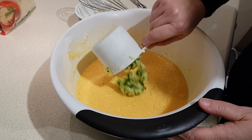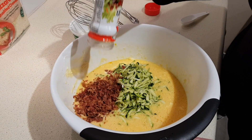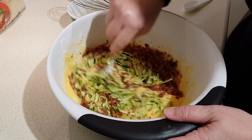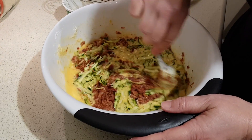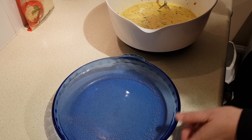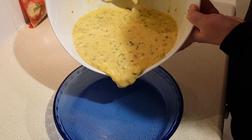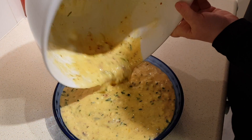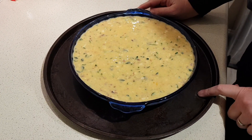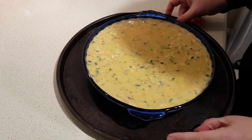Next add your shredded zucchini, and if you're using it, add your bacon bits or ham. Stir that in, then pour it into a lightly greased pie pan. The recipe suggests placing the pie pan onto a baking sheet — just in case it cooks over — so I'm going ahead and doing that before putting it in the oven.